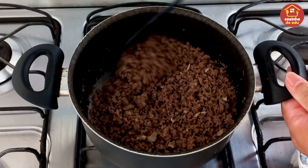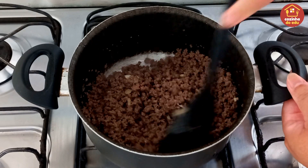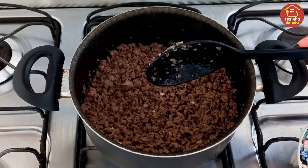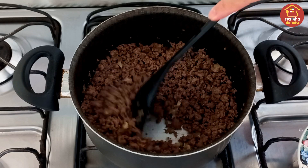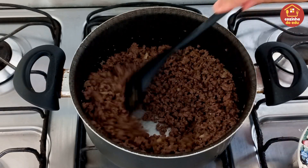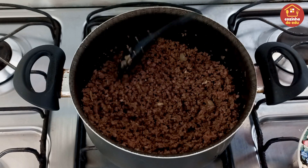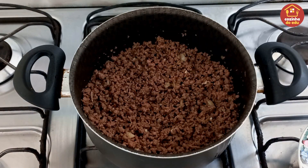Nossa carne já está soltinha, desmanchei ela toda. Provei o meu sal — que eu coloquei só metade de um caldo de galinha, lembra? Estava faltando sal, aí eu coloquei mais meia colherzinha rasa de sal mesmo. Não coloquei outra metade do caldo, mas vocês fiquem à vontade pra completar com sal ou outra metade do caldo se quiser. Agora está no ponto.